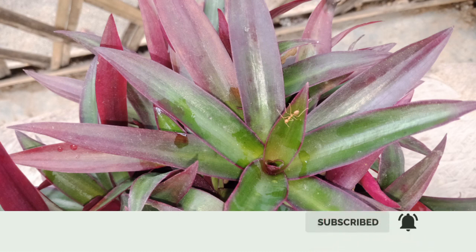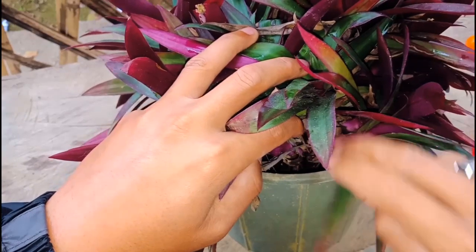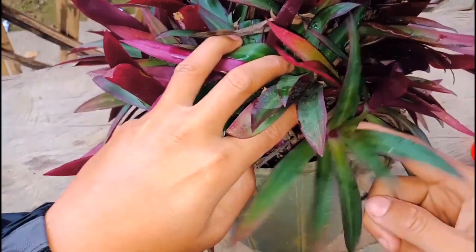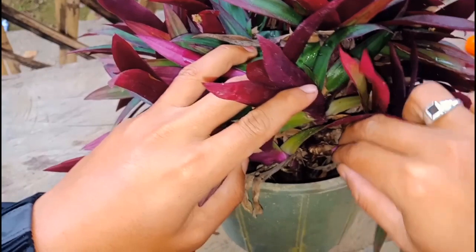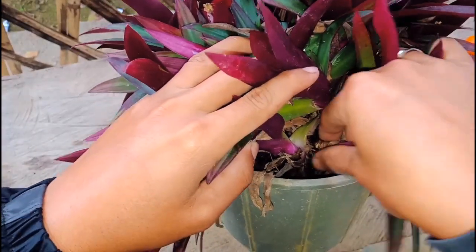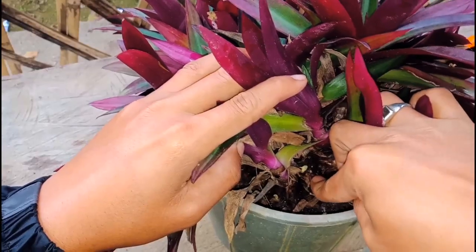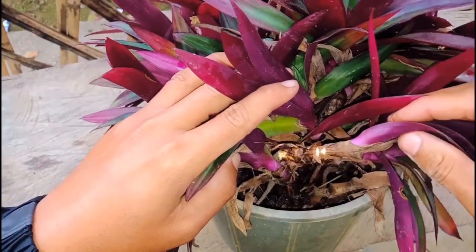Friends, let's start now. First I'm going to show you the cuttings of Rio plant. You need to search for a good branch. You can just break it with your hand — you don't need to use any cutter or knife. Let's check out how I took the cuttings.